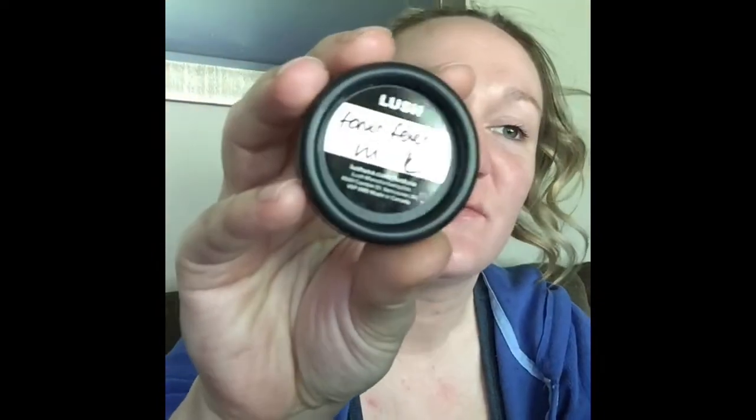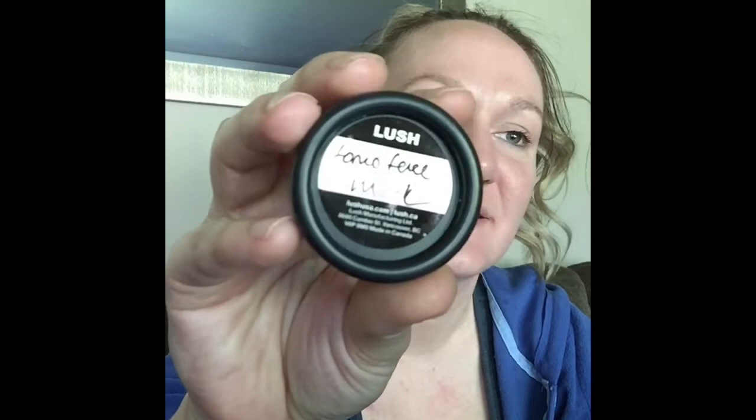Hey guys, welcome back to Coffee Cats and Chats. This morning we will be reviewing — this is a sample size, so it's not the real thing — Lush's FOMO Jelly Face Mask.